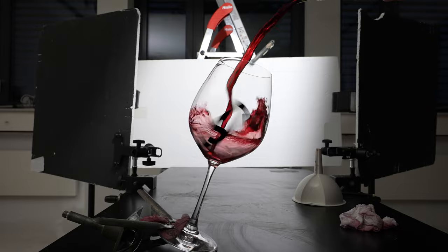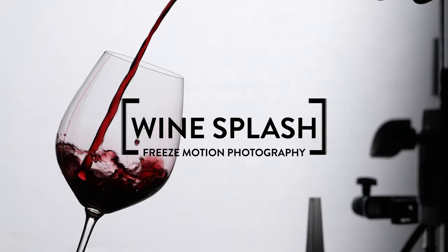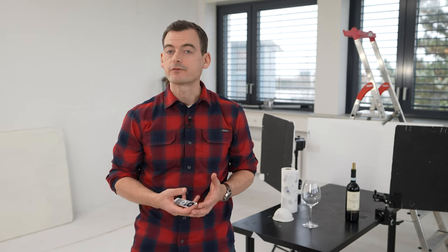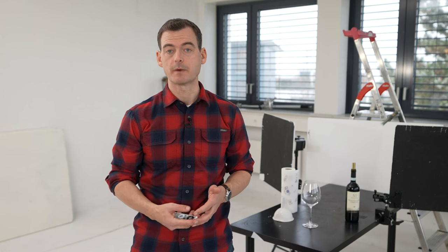If you've ever wondered how to create high-speed photos capturing the movement of colorful fluids, then this video is just for you. I'm Matt from Viewfinder and our goal today is to capture a creative dynamic shot of red wine being poured into a wine glass. We're going to freeze the ultra-fast movement of the wine swirling into the glass, but we're also going to bring out some of the wonderful color in that wine by illuminating the subject with backlight from two small flashes.